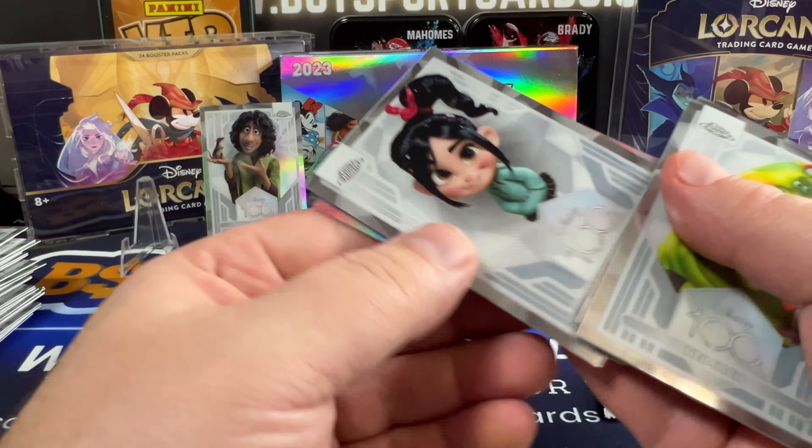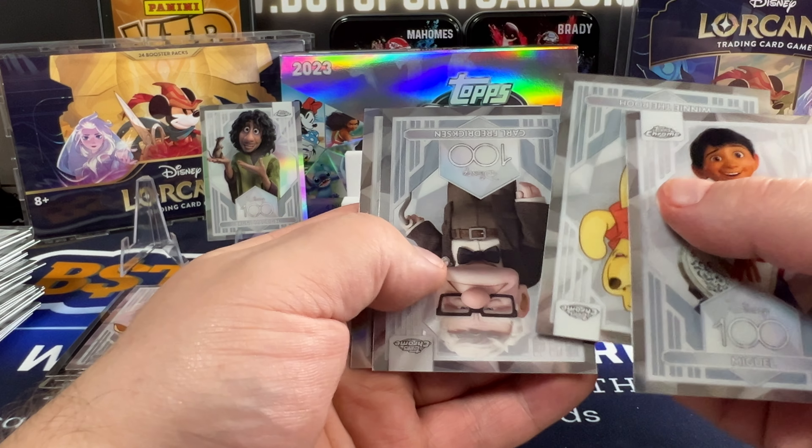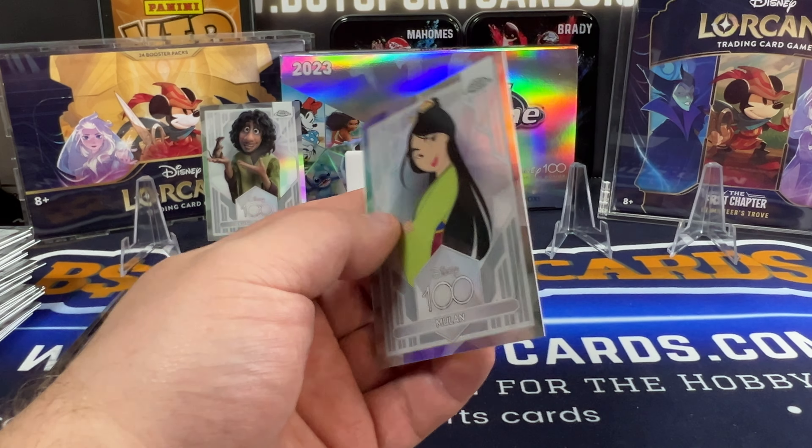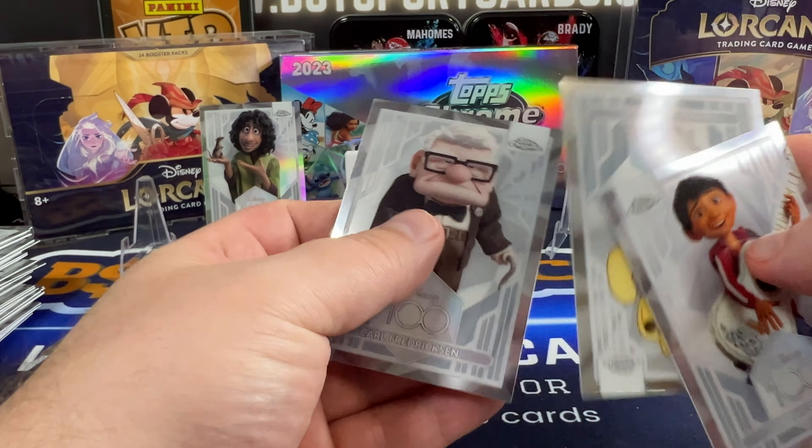101 Dalmatians, Princess Vanellope, and another one — Bambi, numbered out of 399. So we got another numbered card there.